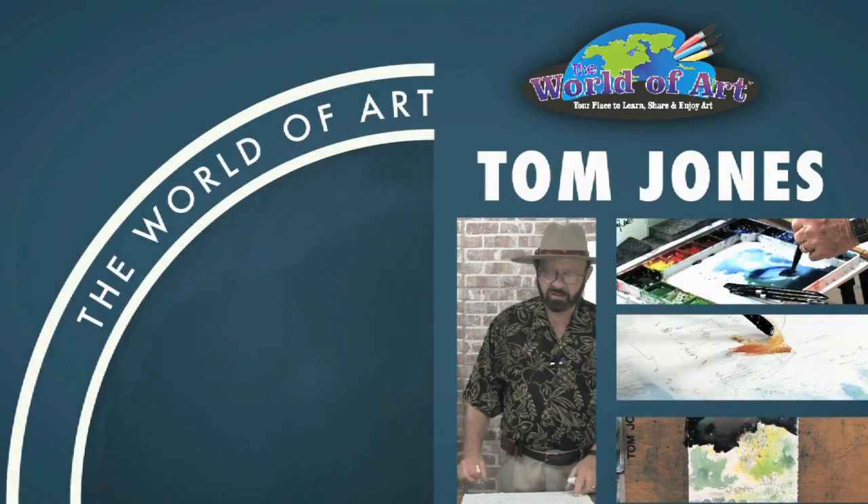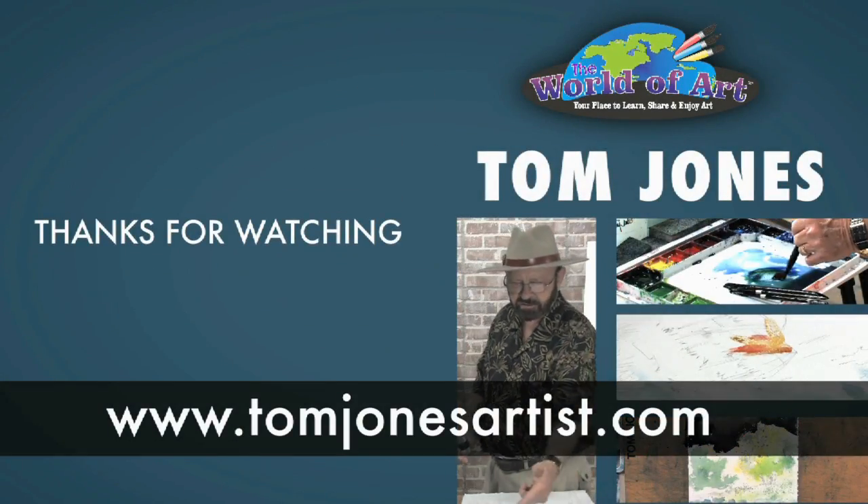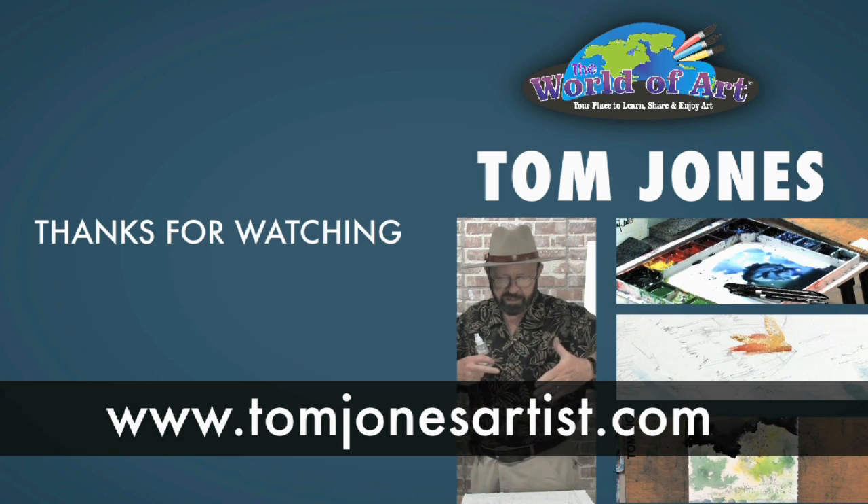Give it a try. Thank you for joining me. My name is Tom Jones. Check out some of my other videos — full-length videos or DVDs — on my website, TomJonesArtist.com. I hope you've enjoyed this art lesson. Thank you for joining me.